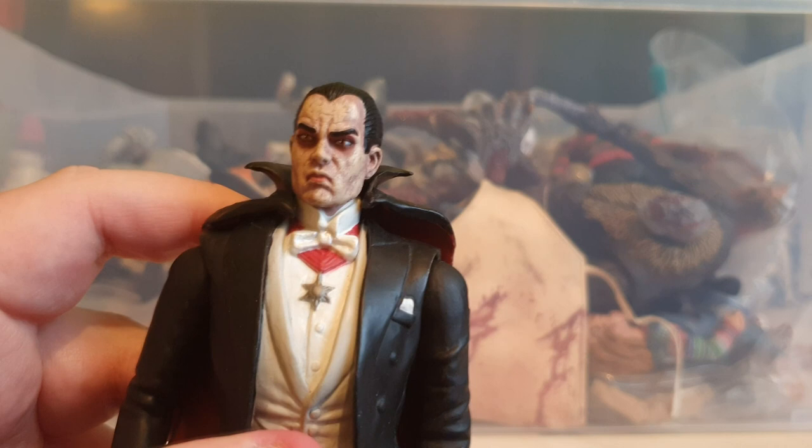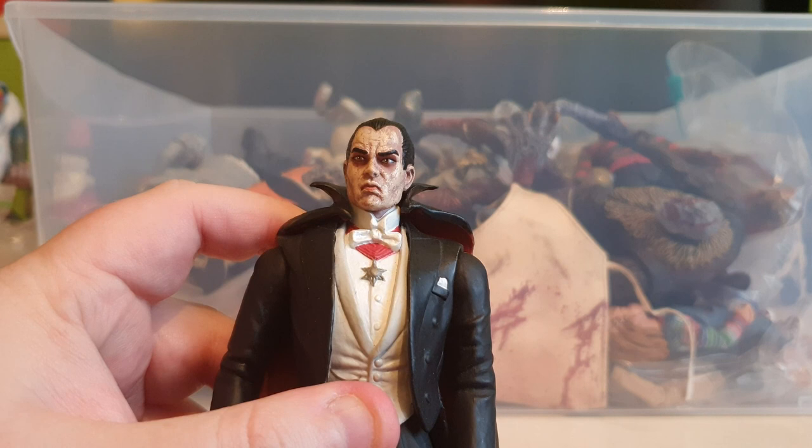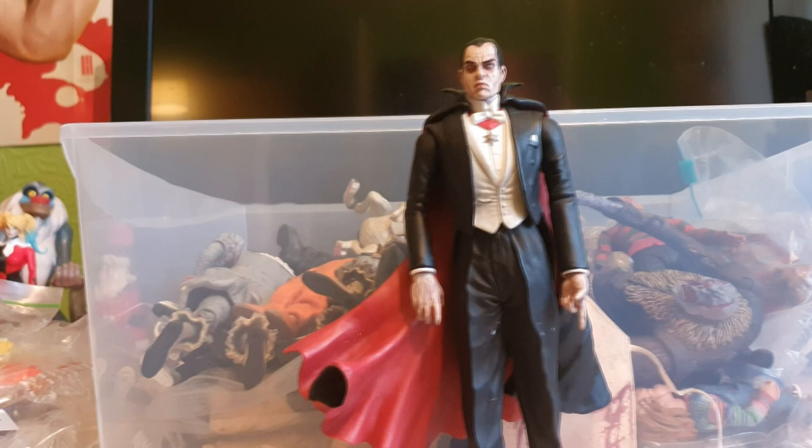Another Diamond Select figure - a bit of an oldie but goodie - it's Count Dracula. It's the Count Dracula from Diamond Select. I'm not sure if it was a Marvel one but it looks very much like the old Dracula from Marvel Comics, which is what made me say it. I'd never got around to reviewing that. I do have his wolf and everything, so I could be very tempted to give it the full review treatment - let us know and again that'll be over on Crypt Toys.